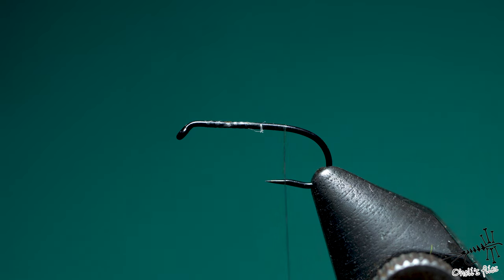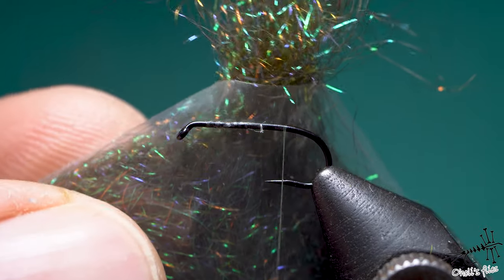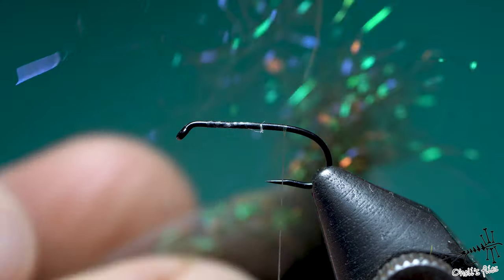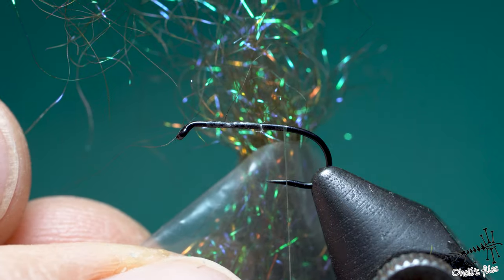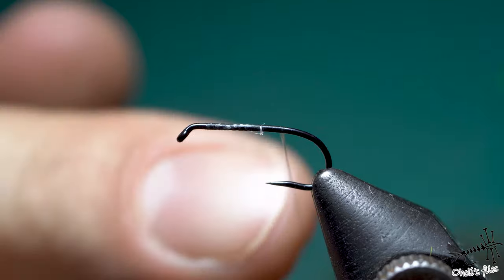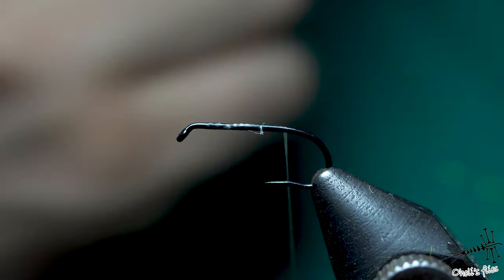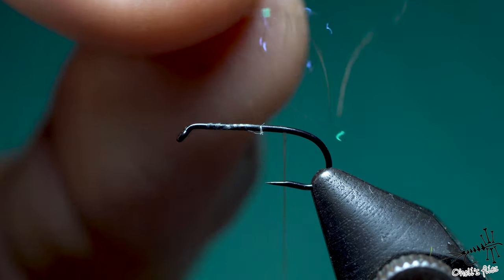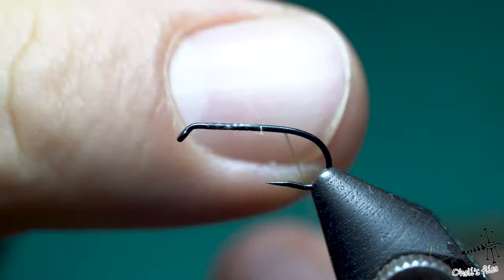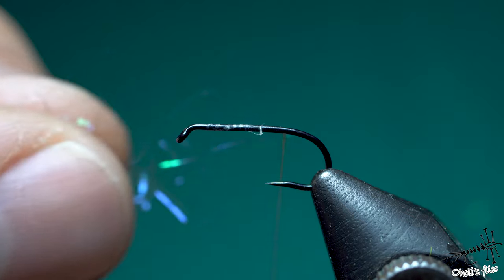For the rear segment I will use Ice Dub Prism in Peacock color. As you can see, I've cut out the corner of the bag — I've seen that in one of Kelly Gallup's videos and it's quite useful; you don't need to open your bag all the time. Since it's not natural material I'm not afraid of any bugs getting in. I'll dub a section of the thread, and you need some experience to decide how much you need. Basically you need to take as little dubbing as possible and put it in layers — put it in segments down the thread, then cover that foundation with another layer, and as many layers as you need.